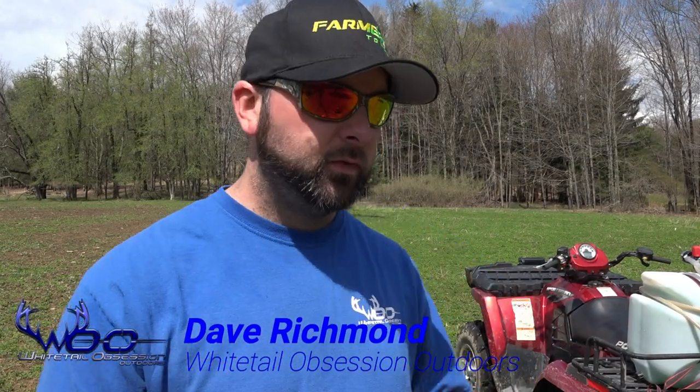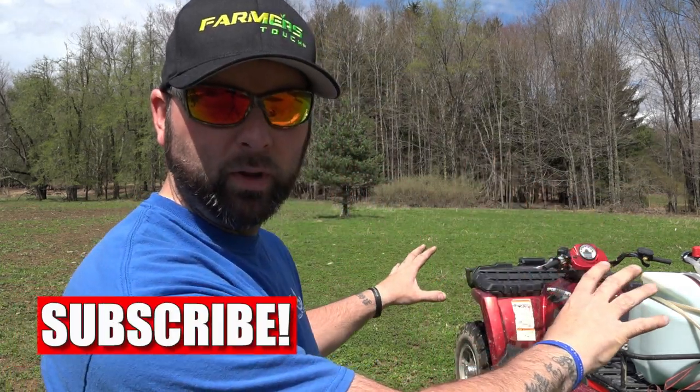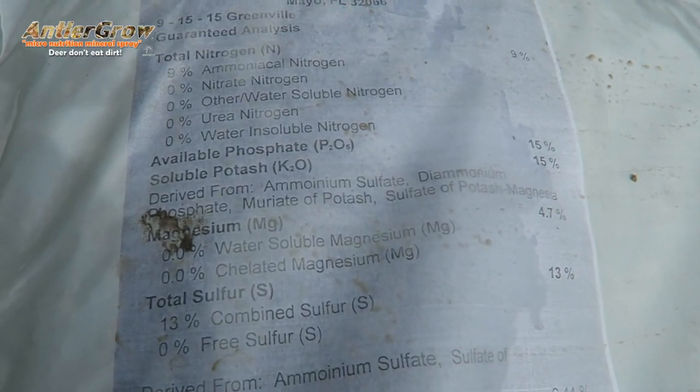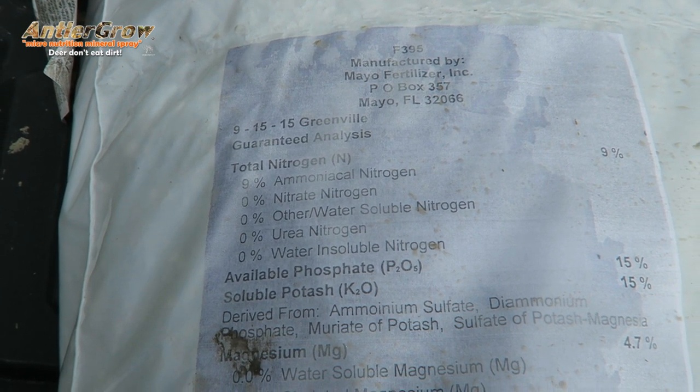We just got back here to this field. We came through a couple weeks ago and granular fed this clover food plot, and it's really jumped in those two weeks because the temperatures are getting warmer and the ground temperature is warming up. Everything's kind of coming out of dormancy, but when they come out of dormancy they're still a little bit tender.